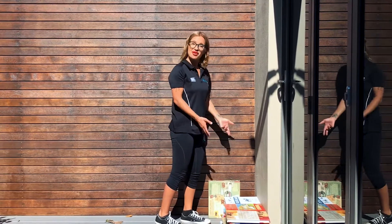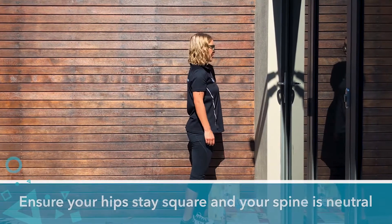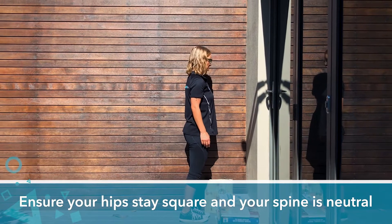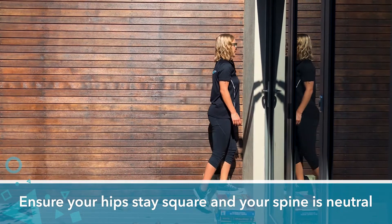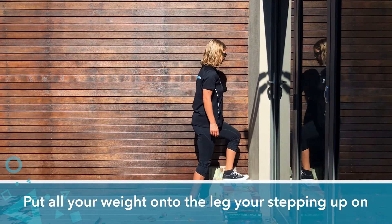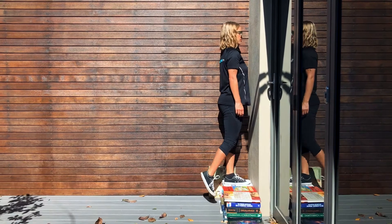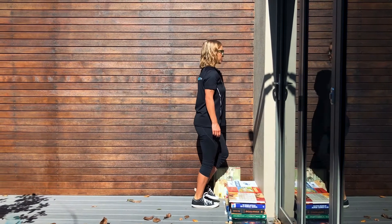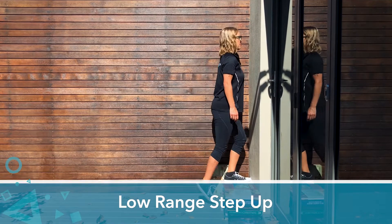I've just got some books here that I've propped up against the wall. Making sure that your hips stay square and you've got a neutral spine, you're going to step up with your left leg and have all your weight onto the leg that you're stepping up on. This is your low range step-up.